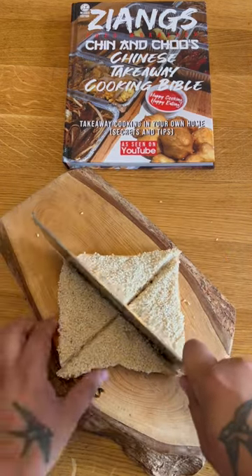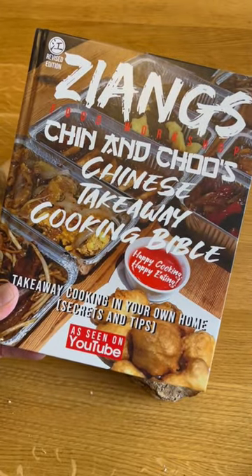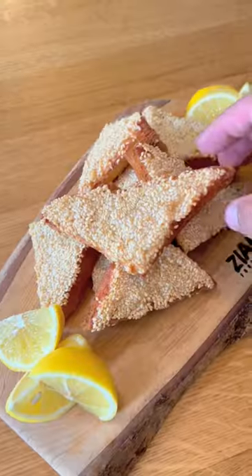For ingredients like MSG, we sell them on our web store, as well as our cookbook which has a more in-depth recipe of this, at chinandchew.com. The cookbook is only available there.